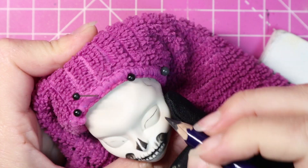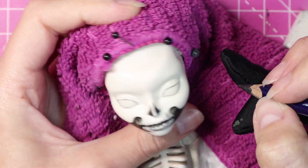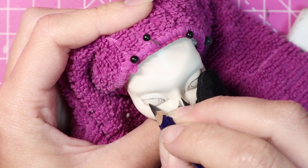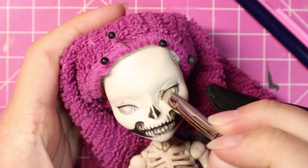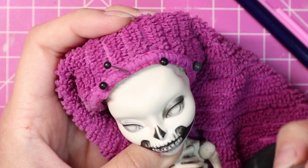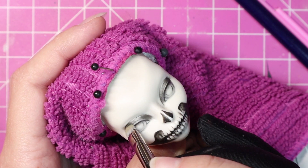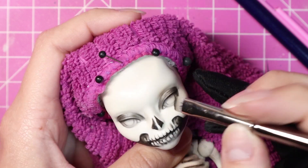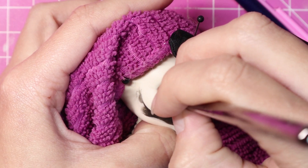Her eyes get much the same treatment. I am trying to make it look like they're more sunken into the skull. But there is obviously a disconnect here in terms of eyes and skin — there would be no eyelids, but for this fantasy character I'm doing what I like. Maybe there are eyelids. Maybe there's a translucent layer of skin and you can just see the bones a lot better through it. However you think it will work, it'll work.